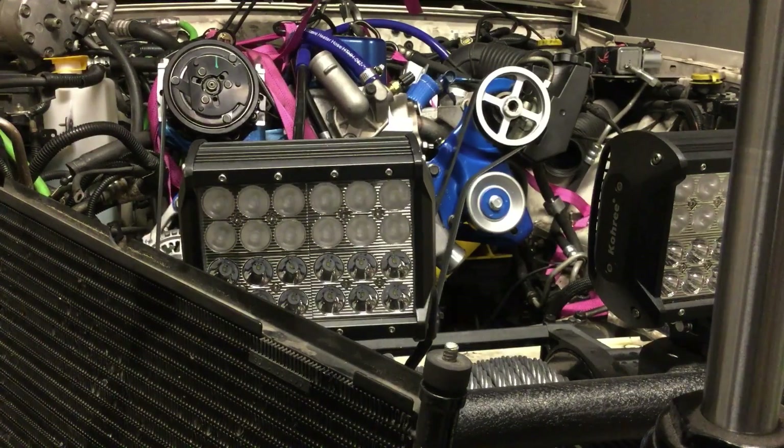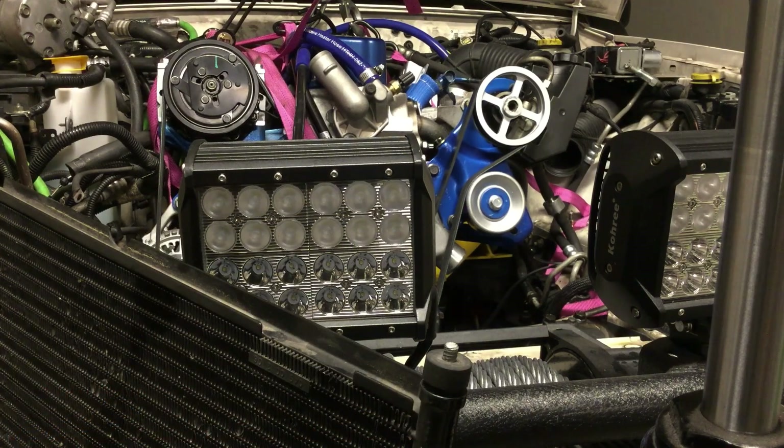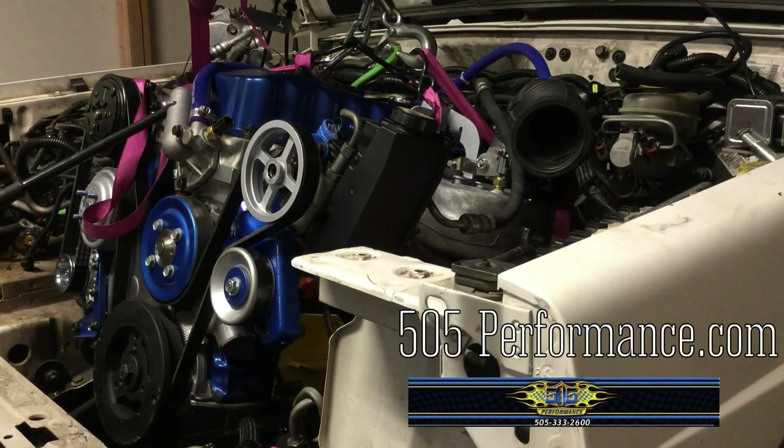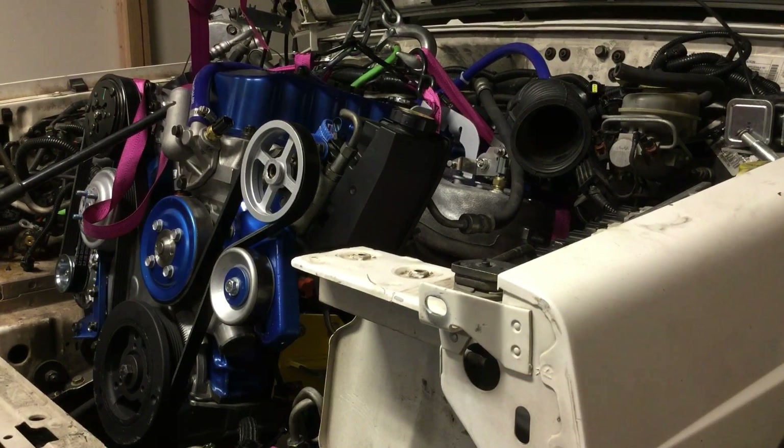Another awesome shop here in Denver is High Pro Engines. Oliver over there did such a great job on all the machine work — top notch service whether you're building a race car or just some old beater pickup to go down a dirt road. Great shop, great service, great prices. And 505performance.com is a great place for anything Jeep Stroker — those guys have it all and some great advice if you need to pick their brain.